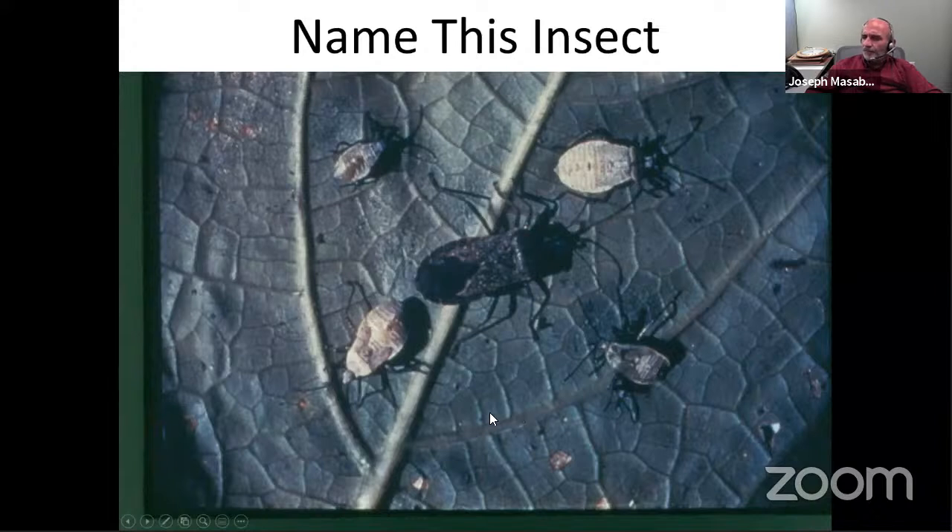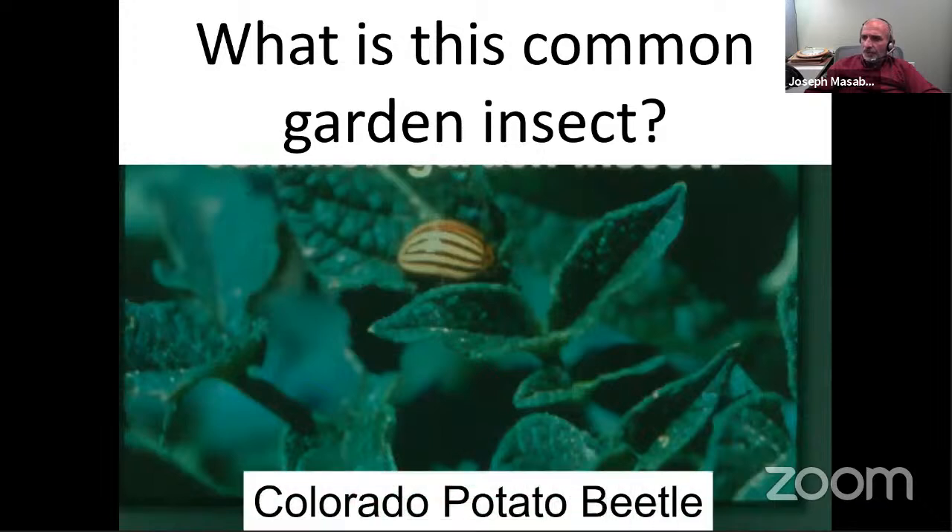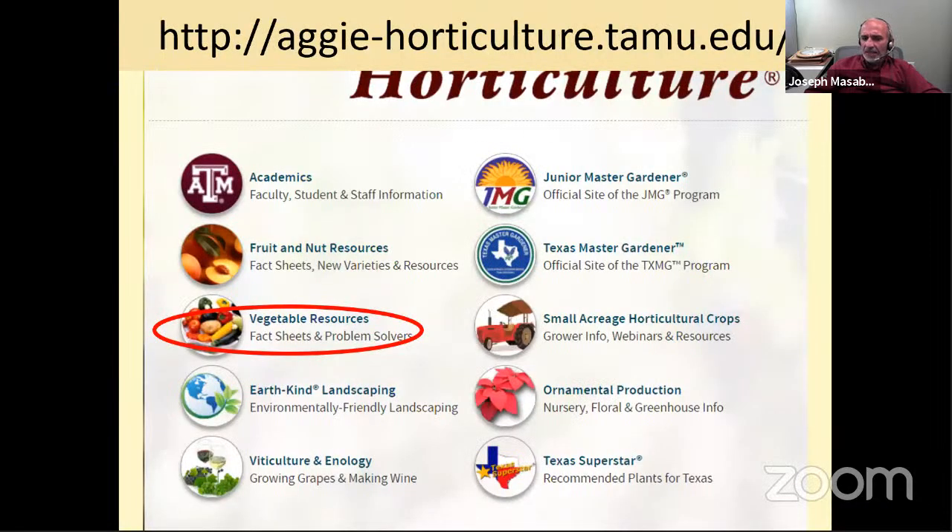The squash bug is not your friend. Most people catch it at the adult stage, and good luck trying to spray anything to kill it then — even non-organic options struggle. Scout early: if you catch squash bugs at early nymph stages, they can be killed even by insecticidal soap. If you wait until there are three per fruit, good luck. And finally, this is your potato beetle.